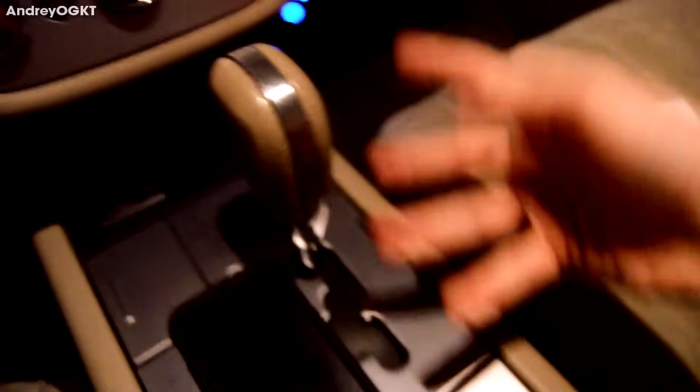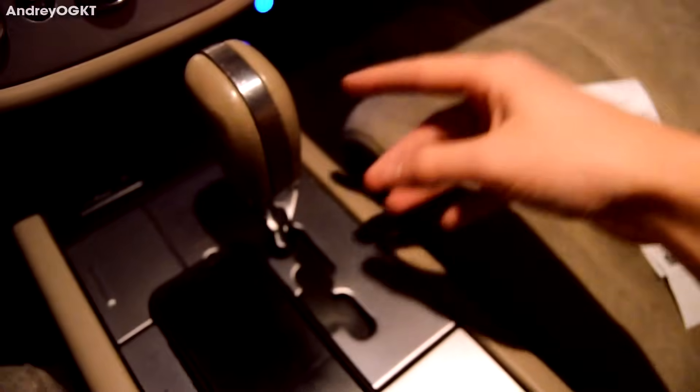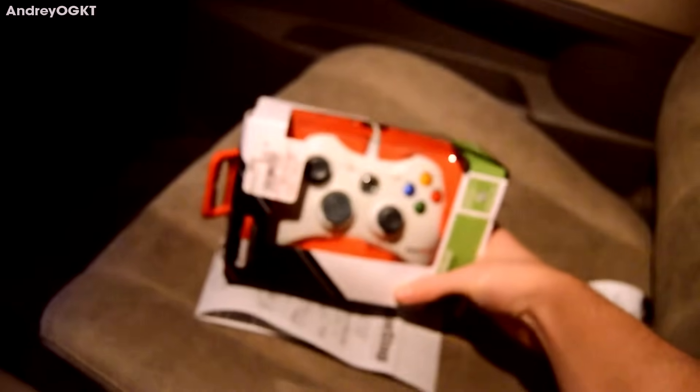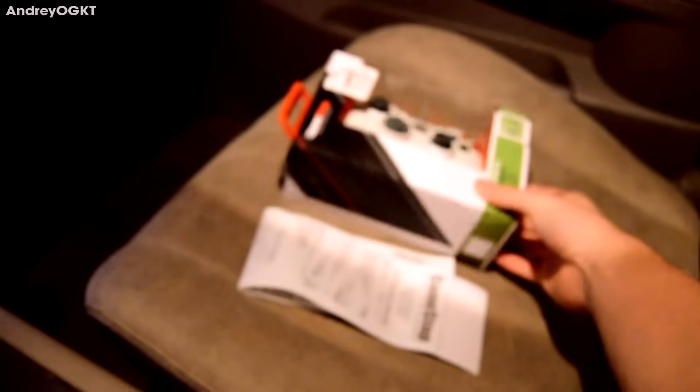So that was the best setting. Andre OG KT signing off — be sure to go check out my social media and check out this video if you don't know how to set up a wired controller to your PC to game. See you guys in the next video. Peace.